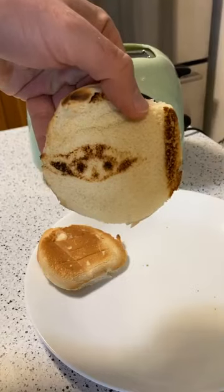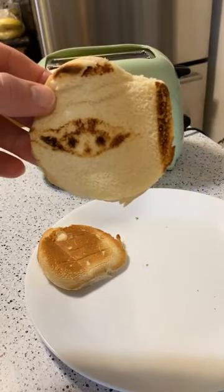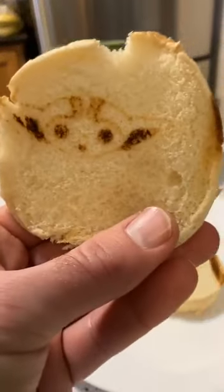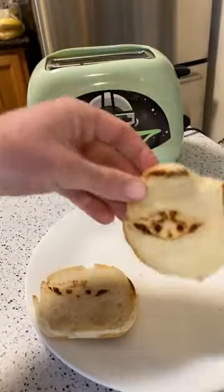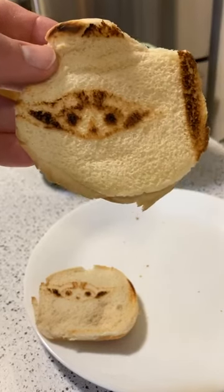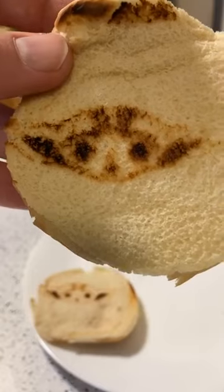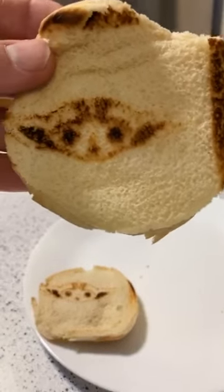Check that out - is that worth 40 bucks? That's the result. What do you guys think - is this a good product worth getting for $40? The other side is a little bit lighter. It actually worked better than I thought it was going to - this one is a lot clearer. I've done some of these molds before and they don't usually turn out well, but this one is actually clear. It kind of looks like Baby Yoda... or maybe a raccoon, or a dog, or a bat.